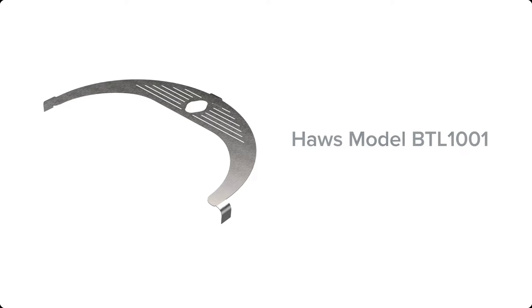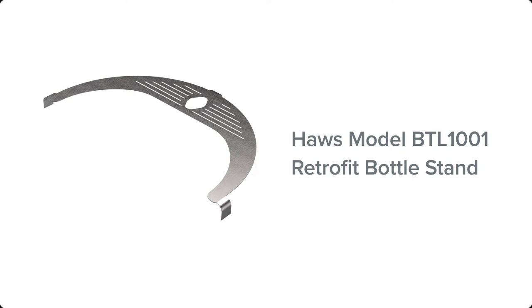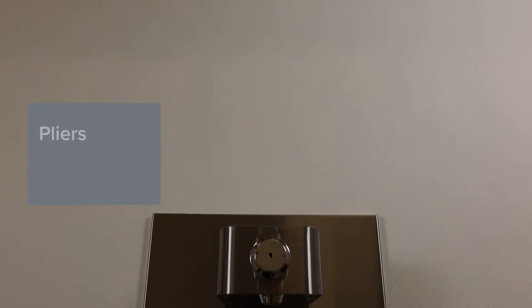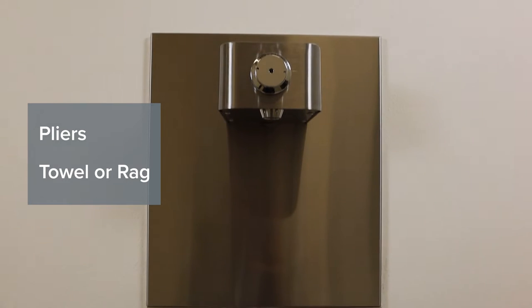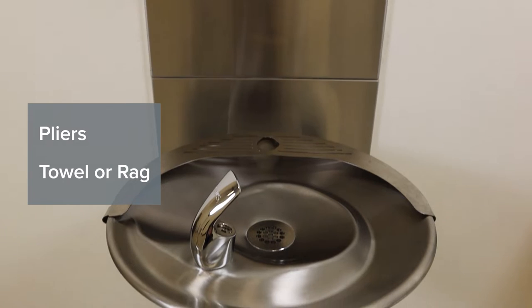Hello, in this video we will be walking you through the installation process for the Haas model BTL1001 retrofittable bottle stand. Tools necessary for this installation include pliers, and we suggest having a towel or rag handy to help buffer contact between the pliers and the stainless steel surface of the fountain and bottle stand.